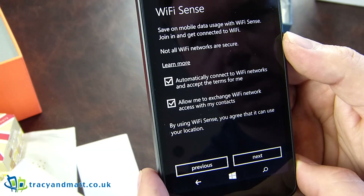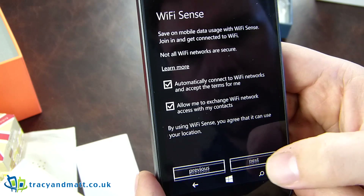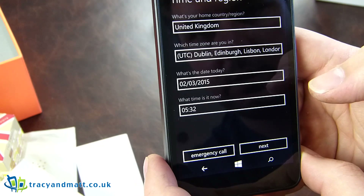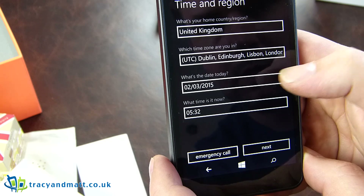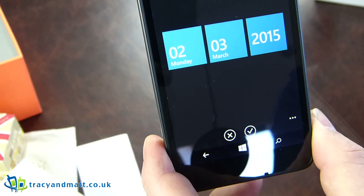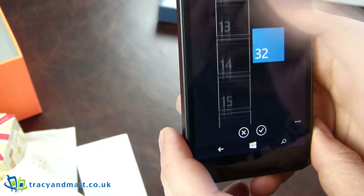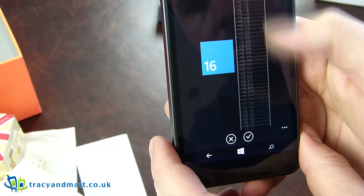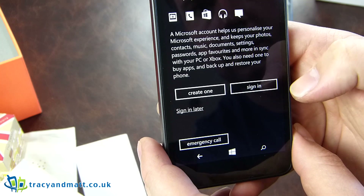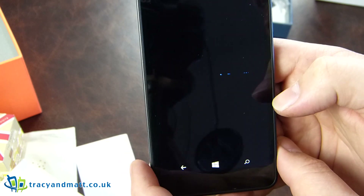Wi-Fi sense — save on mobile data usage using Wi-Fi sense. Join in, get connected to Wi-Fi. Choose your phone settings — go with the recommended ones. We're in the United Kingdom. Today's date — that's a tough question. It's the 18th of April.